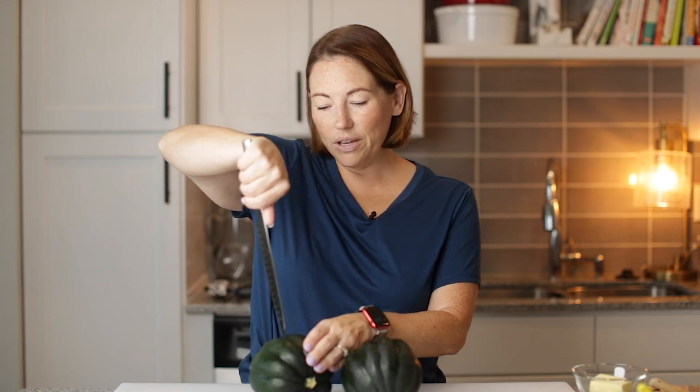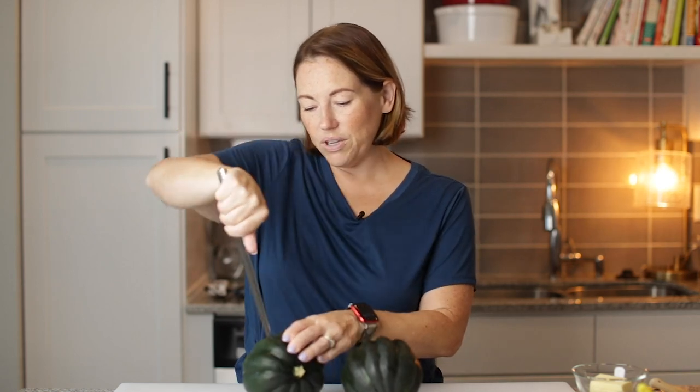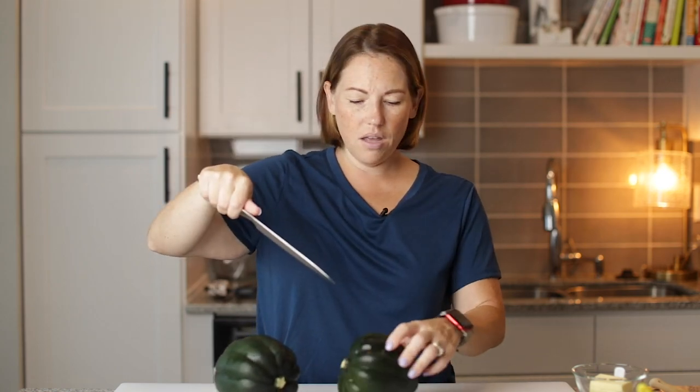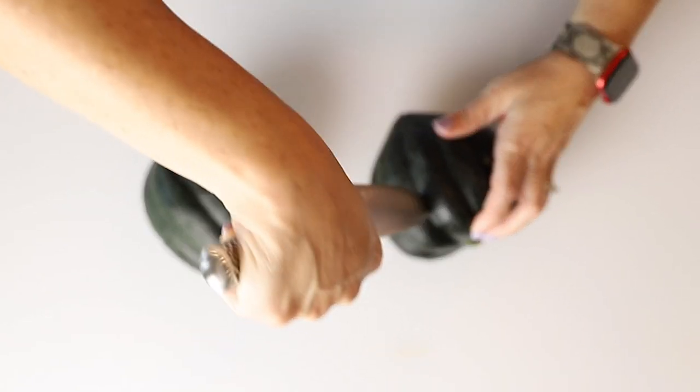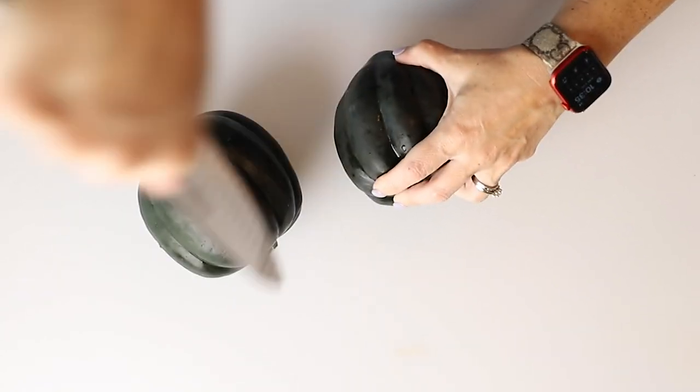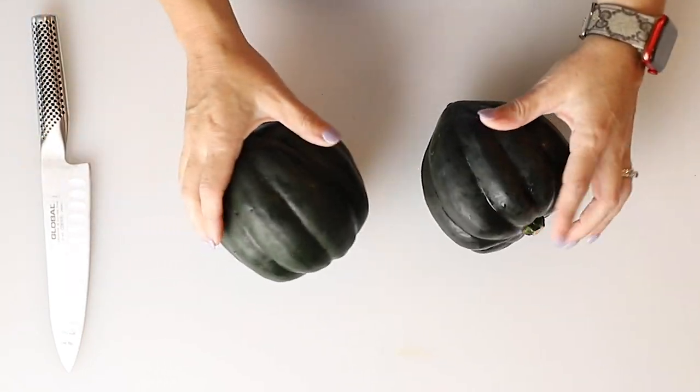So I'm going to very carefully pierce these with a knife — just once is fine. Just right into one of these folds. Then we're going to put these on a microwave-safe plate, just so it doesn't get your microwave all messy. And we're going to put them in the microwave for five minutes.